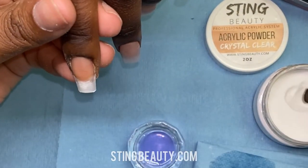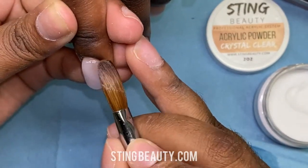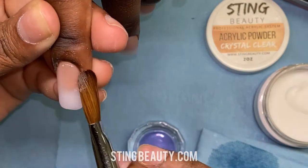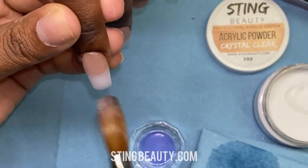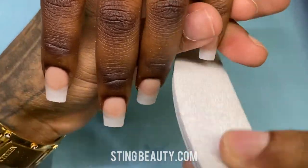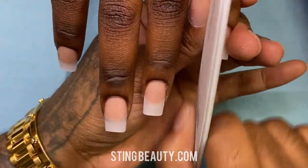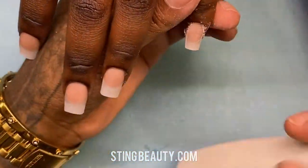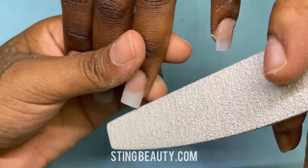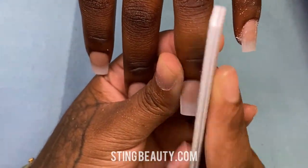Here I'm tapping and lightly blending. Same thing with this bead — place it and then tap around the edges to guide it to where it needs to go. I'm not really swiping down the middle of the bead until it starts to harden. Now that everything is set, I'm using my 100 grit file to reshape everything, making sure we have the final shape with all straight lines and sharp corners. You also want to check the sidewalls of the nail to make sure they're straight and there's no extra product on the sides.